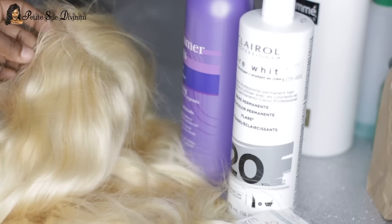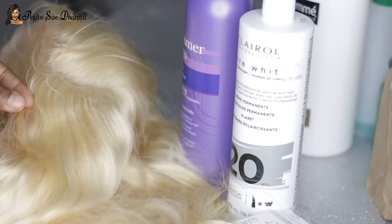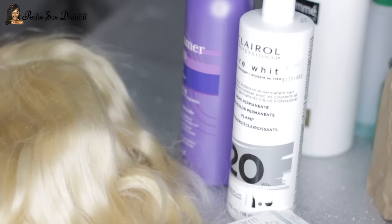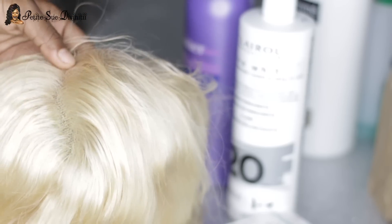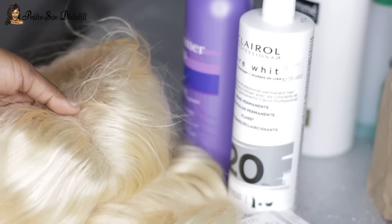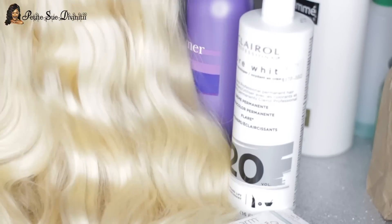You guys know I always go in and do some customization, but I wanted to show you that you could definitely rock it without doing anything because it still looks good — it's all about preference. Today's tutorial is about toning it. This wig is the pre-plucked body wave number 613 lace wig from RPG Hair Wigs, 18 inches long, wavy body wave texture, 130% density, medium cap size. My discount codes are 15 and Petite 10.